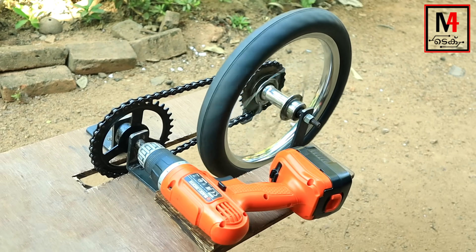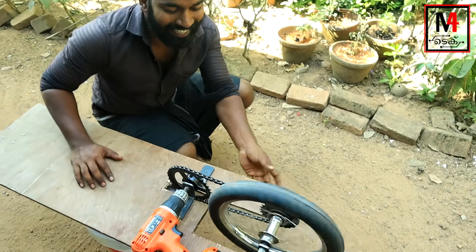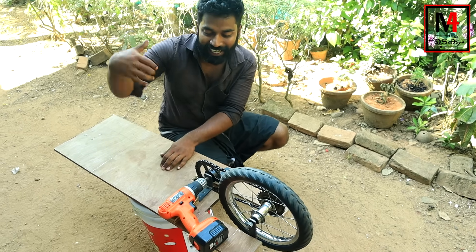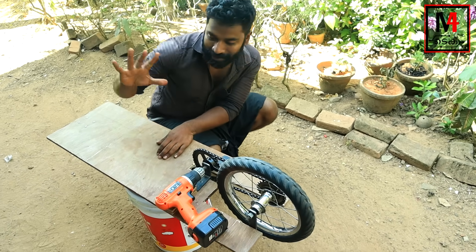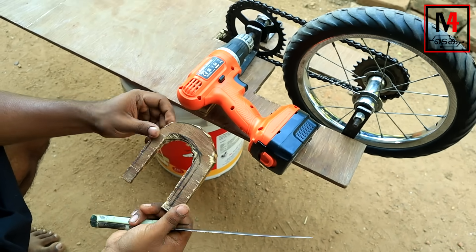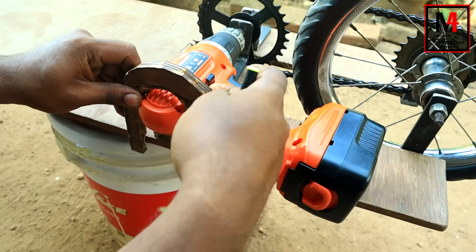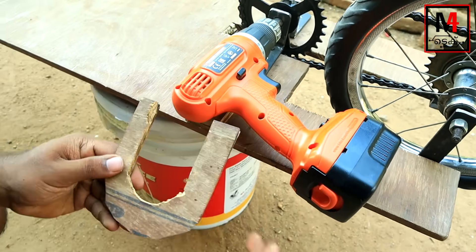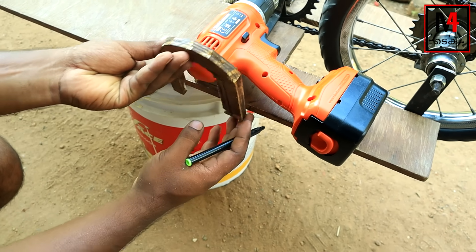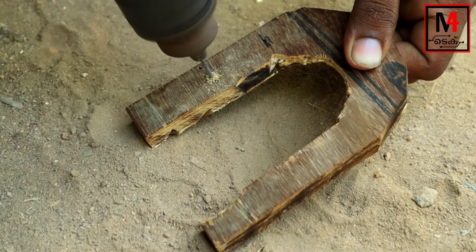We will set it up with the trigger and the wheel. Now we have to set it up with the hoverboard — we will set it up with the engine section. We will set it up with the lever and wire. Then we have to set the plywood. We have to set it up with a U-shape. We have to set it up with the handle and handrail. Now we have to set the top — here we have to set the one and wire.